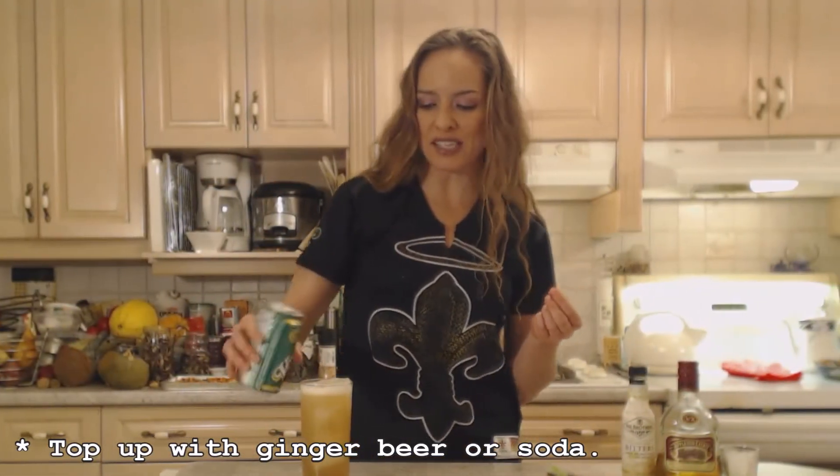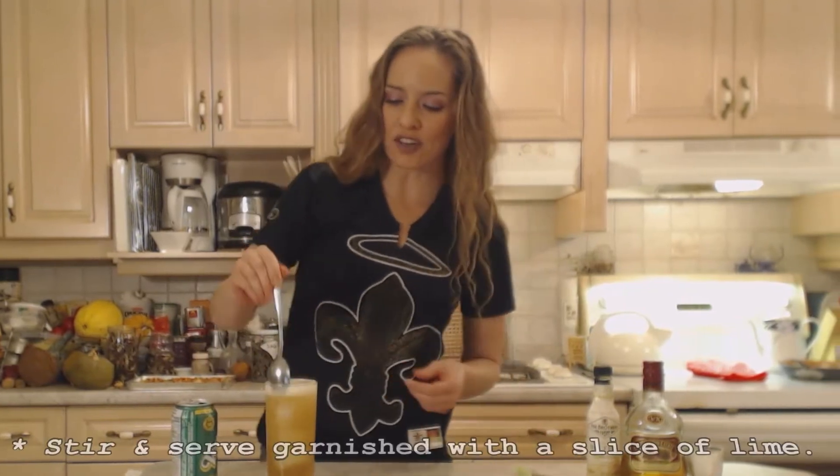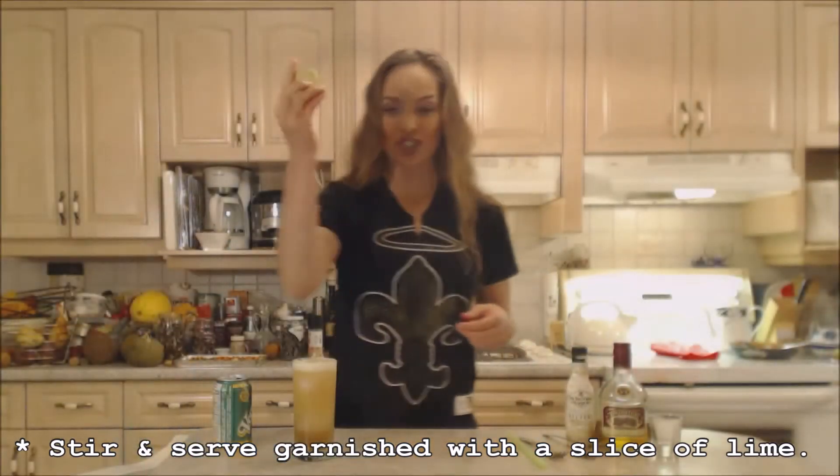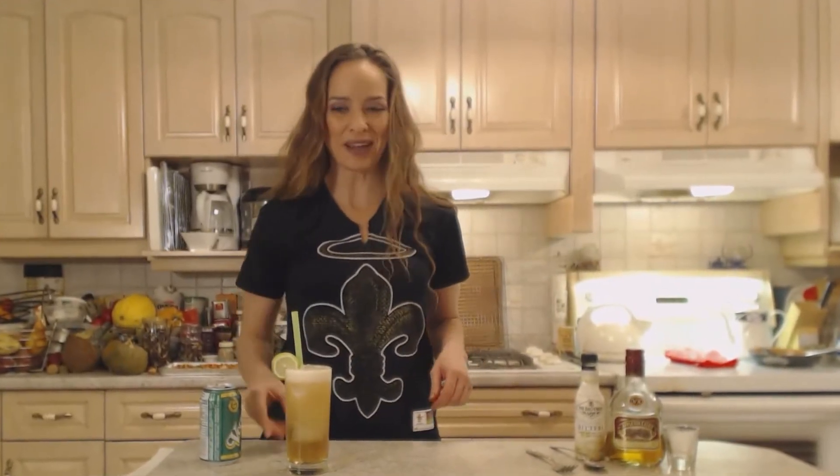Top that up. Those bitters give just a lovely spice to everything. I'm going to give it a quick stir just to combine. Garnish with a lime. Serve with a straw and a smile.